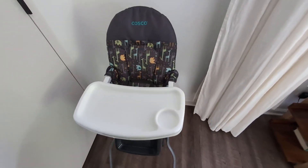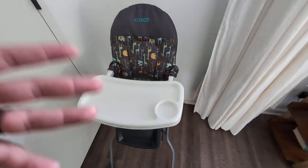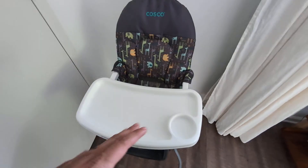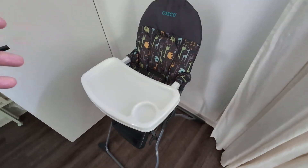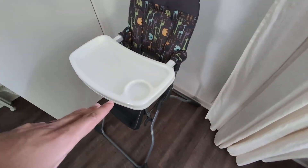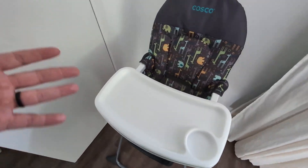So today we're going to be reviewing — I'm going to give you my honest opinion after two years of using this Costco Kids High Chair. One of the cool things about this high chair is the design. It is not as big and bulky as some of the other ones, and it's very easy to put away. You just fold it right up and it stores pretty much anywhere, which is pretty cool.